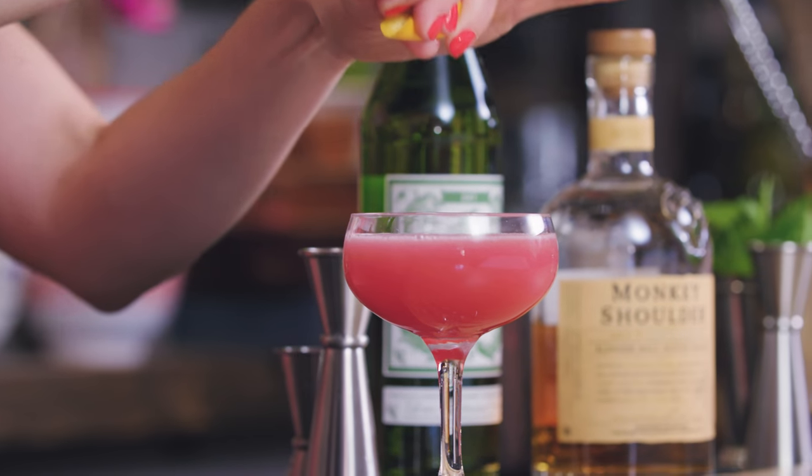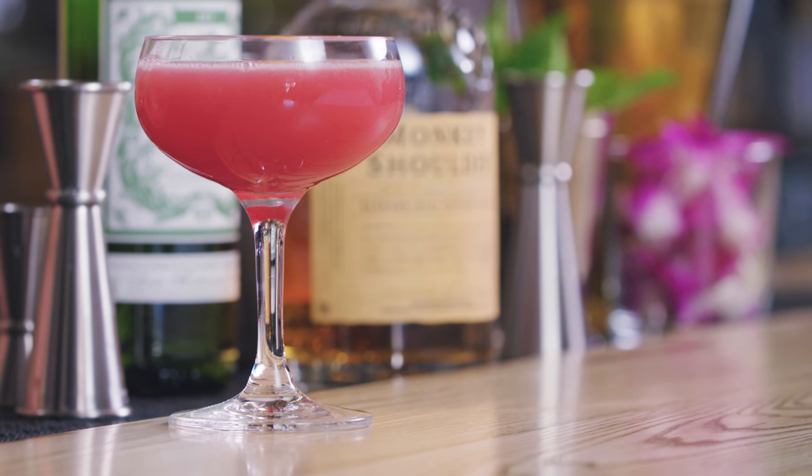For garnish, we're going to use orange oil, so just a peel from the fruit — express that on top, and that gets dropped in. So here you have the scofflaw cocktail, once again Monkey Shoulder, flouting the rules and mixing it up.